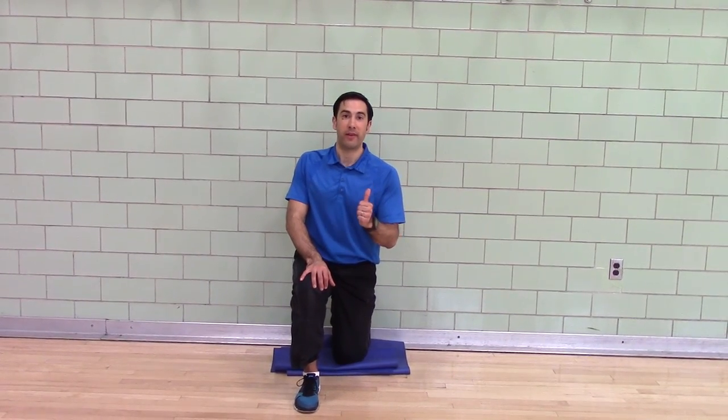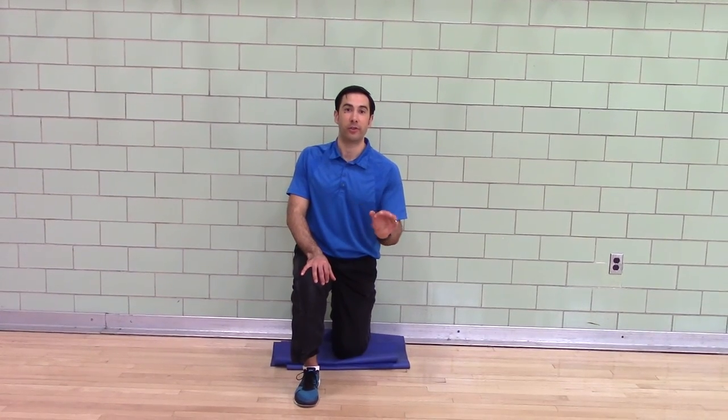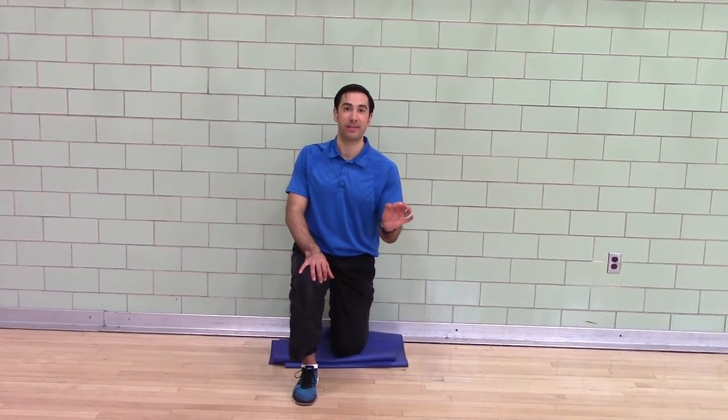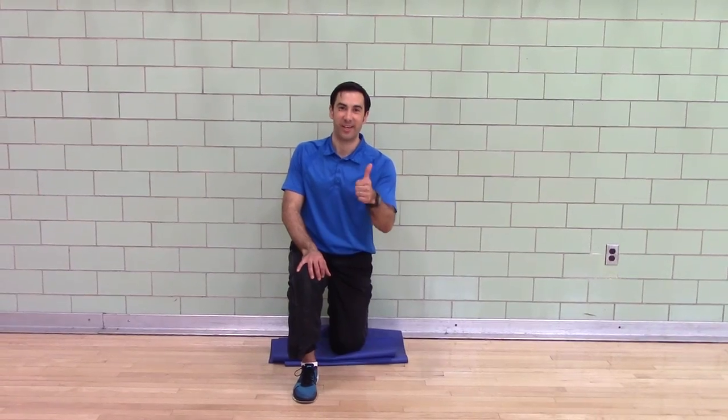So that's the day two stretch — we call it mat against the wall. 25-count holds, five counts to switch. I encourage you to practice four count inhales with eight count exhales, and do two of those per stretch. Good luck.